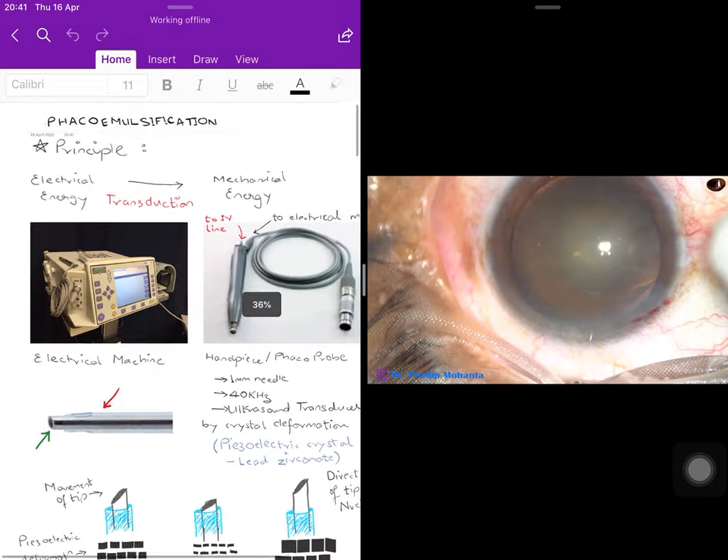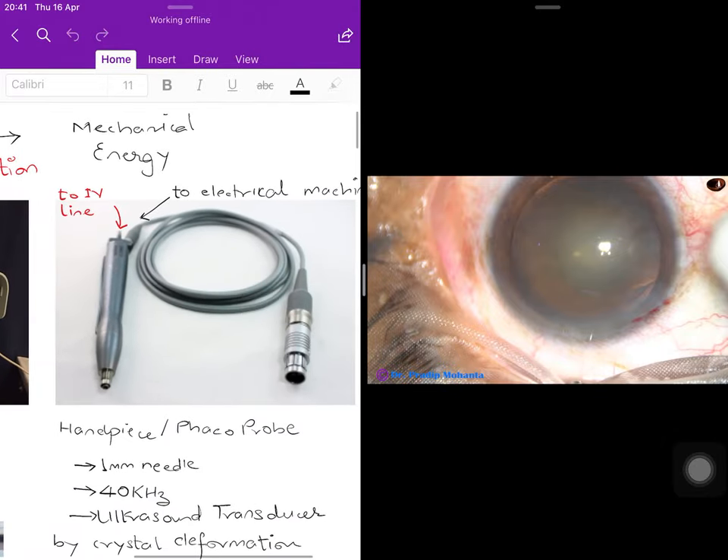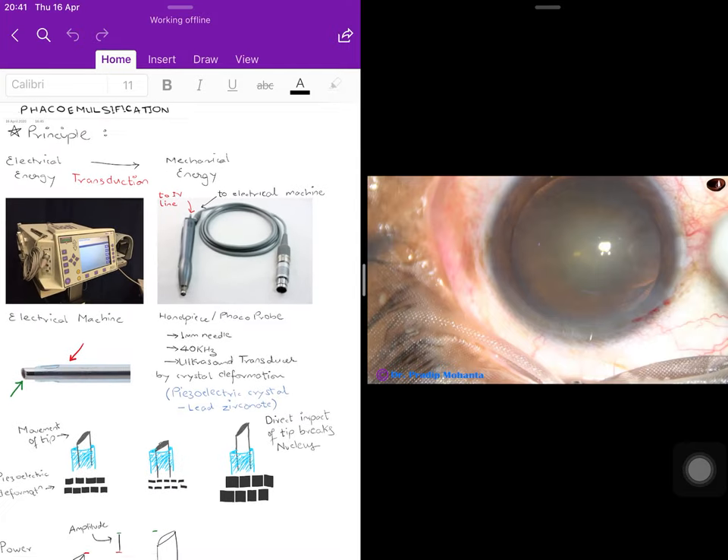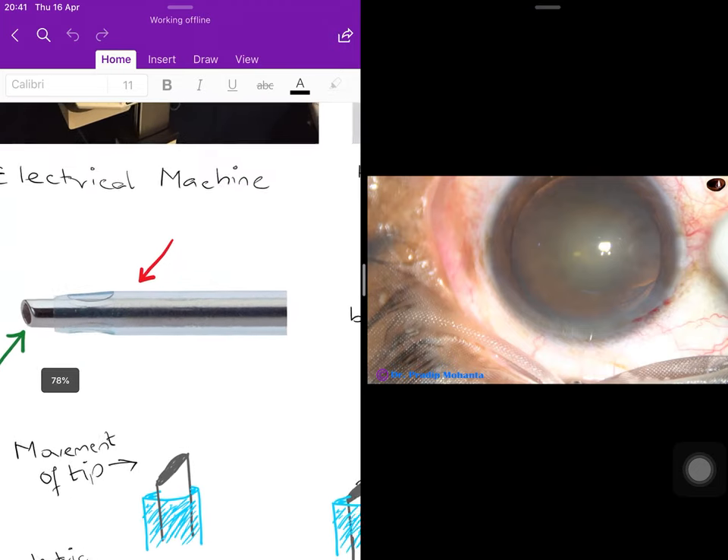This is the phaco probe with its connector. The black arrow leads to the wire that connects to the phaco machine, and the red arrow is the IV line that supplies the fluid — Ringer's lactate or balanced salt solution — that is required during the procedure.